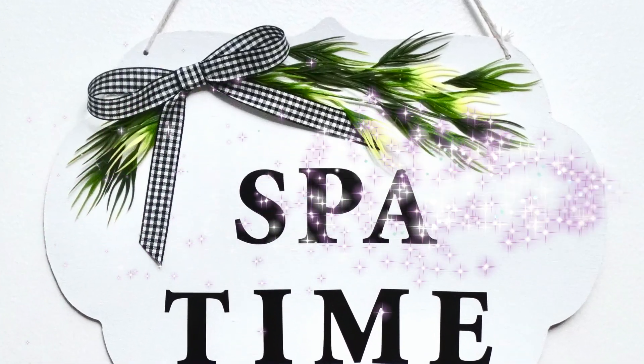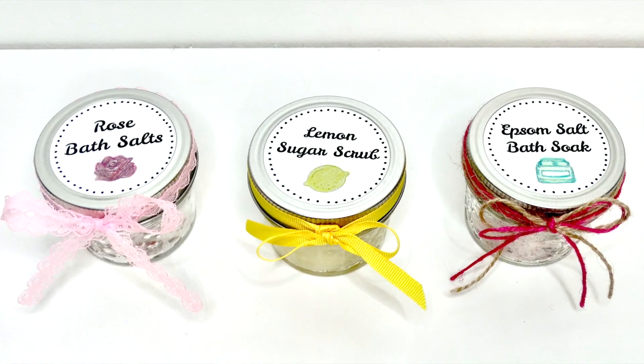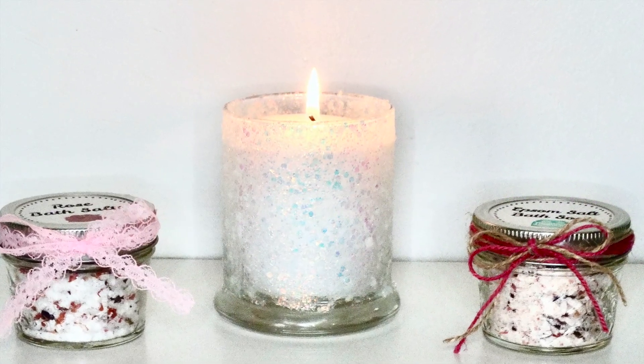Hello sweet friends and welcome to DIY with Nadia. After a hard year that we have all had, I think it's time to treat ourselves and our loved ones. Today's video is all about spa time.